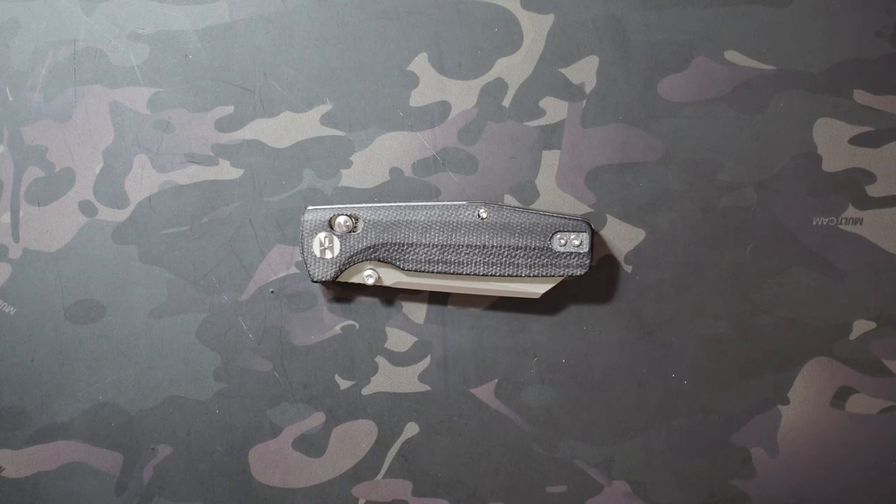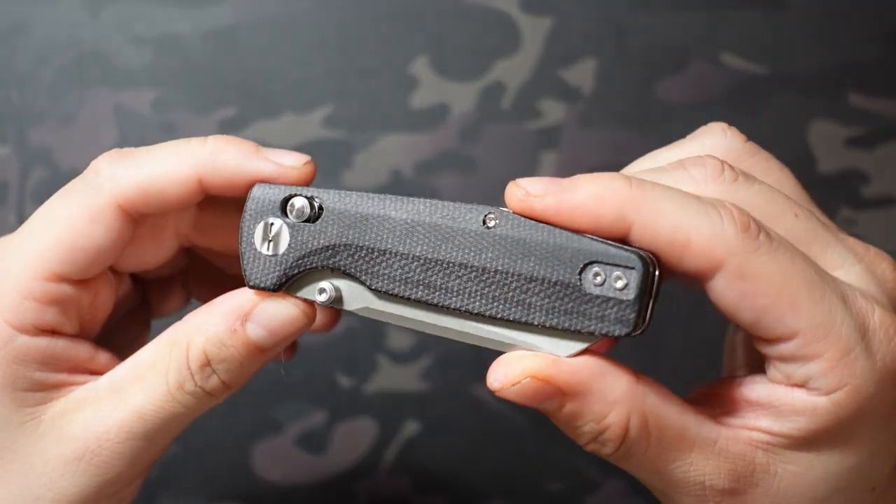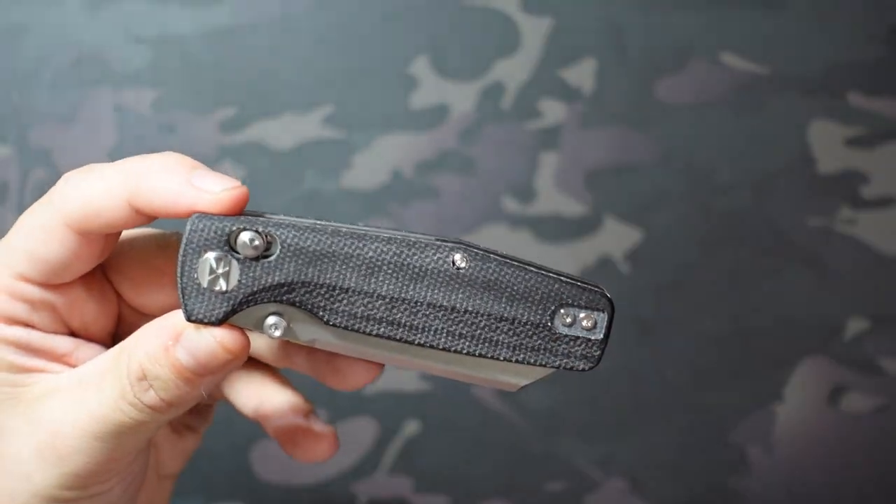Hey, what's going on? Jake here with Uncommon EDC taking a look at the Best Tech Knives Slasher. $63. Got this in the Going Gear subscription.